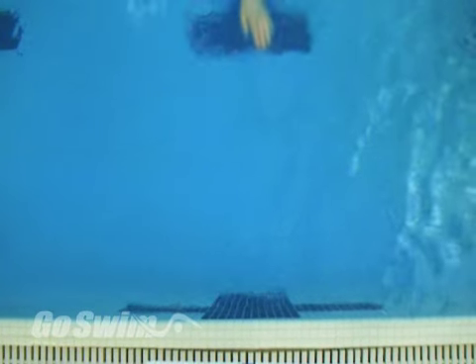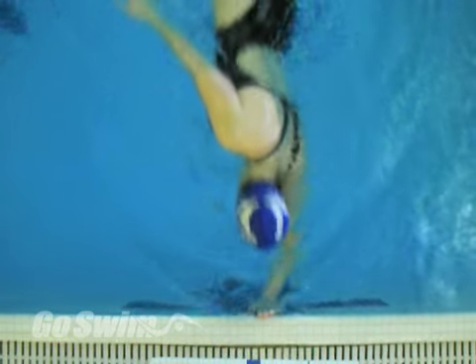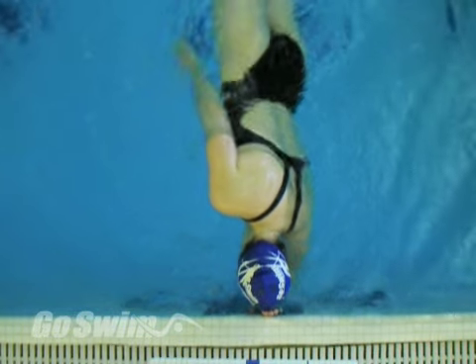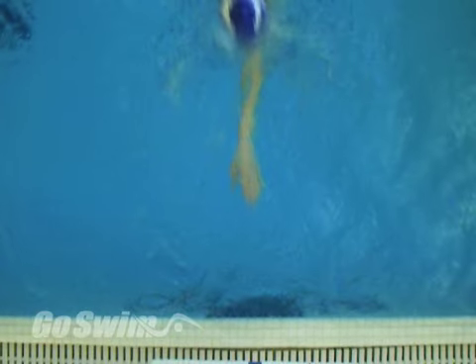Here's an image that you can take to the pool with you: stay low and level on the approach, fold into the wall, then stay low and level as you push straight back from the wall. Have fun with this one and stay tuned for step number two.